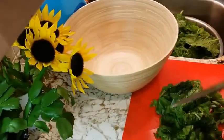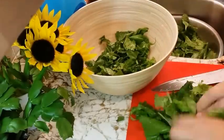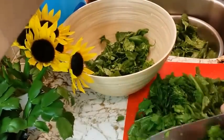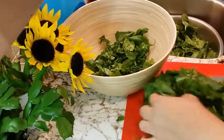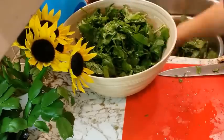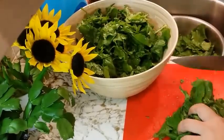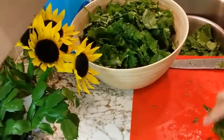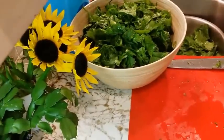Now I've sped things up here to show you how to chop the greens. I'm just going to call this a rough chop — you don't need to do it in any particular fashion. Just mound them together and give them a rough chop all the way through.